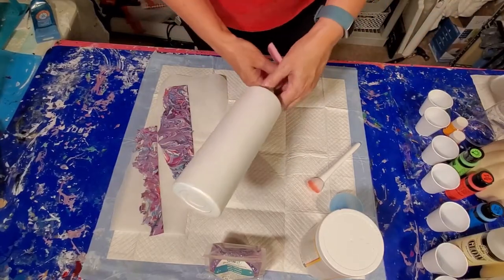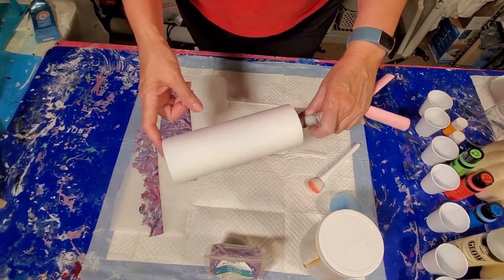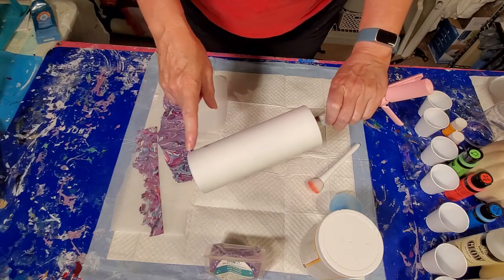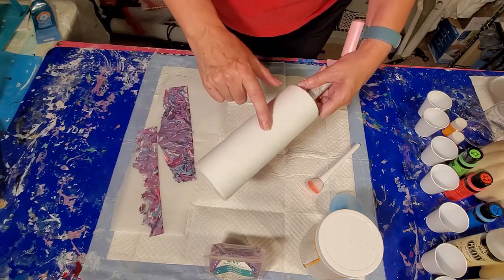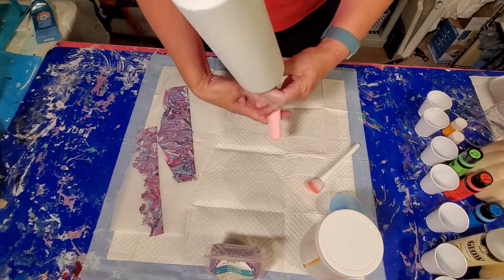This is a 20-ounce skinny straight tumbler from MakerFlow. It is a double-wool-insulated stainless steel. I have prepped it, which means I have sanded it with my 60-grit sandpaper, cleaned it, and spray-painted it with white flat paint. So that's ready to go.